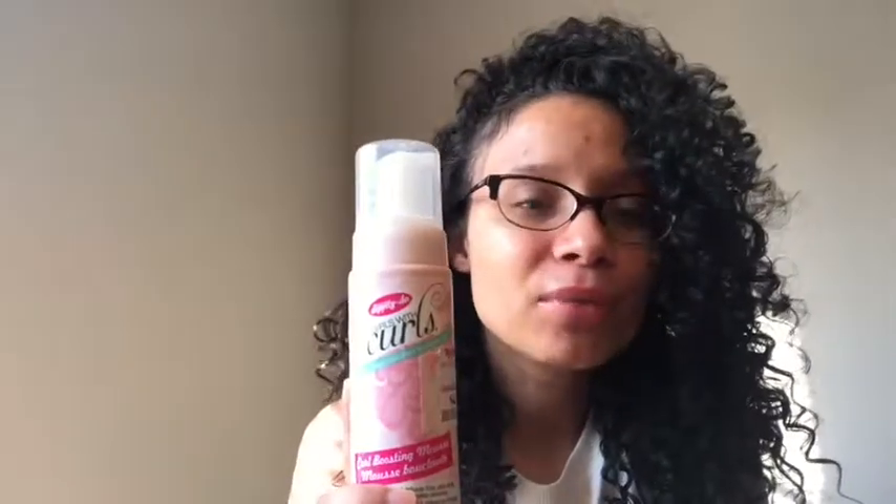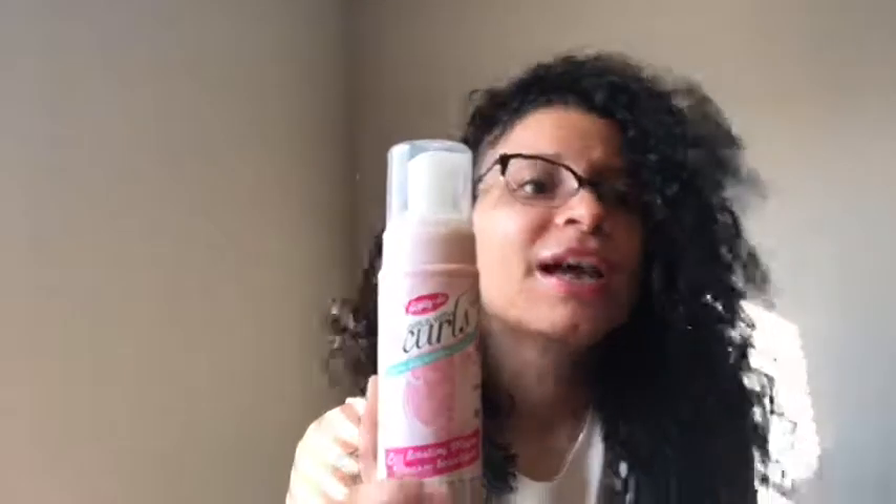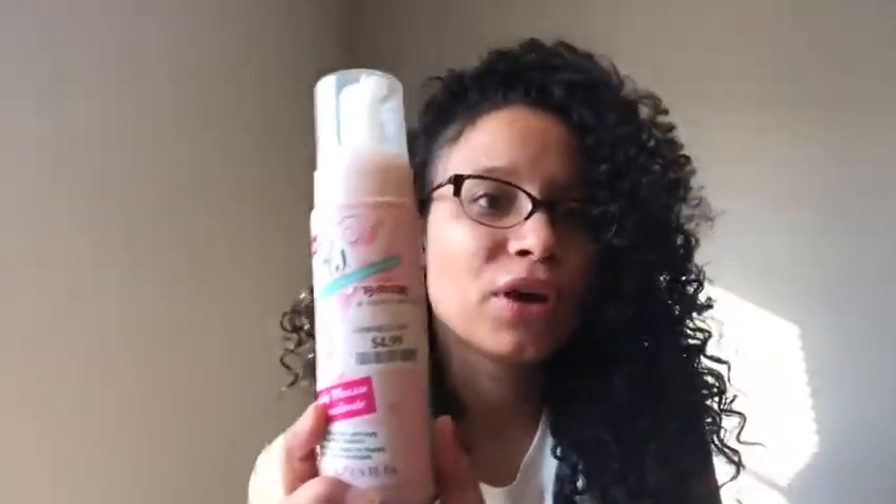So again, if you're in the market for a mousse, try the Dippity-Doo Girls With Curls. Now it's only $4.99. And as you can see, the text says TJ Maxx — before I was saying Marshalls, but you can find it in both places; they carry a lot of the same things. Thank you for watching my video, and until the next one — bye!